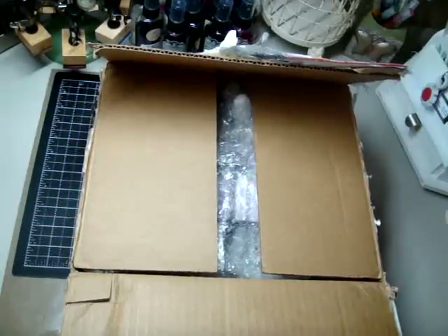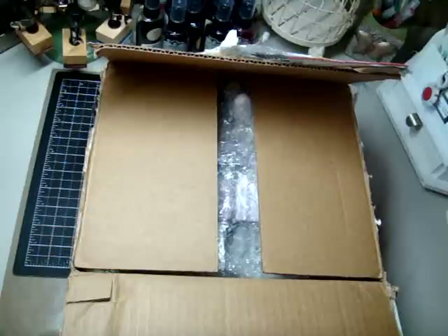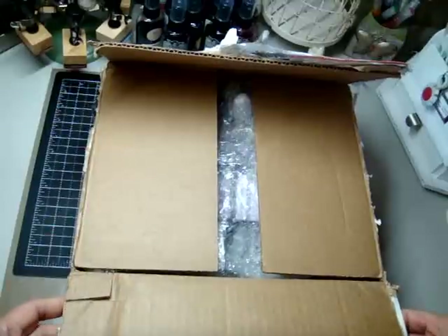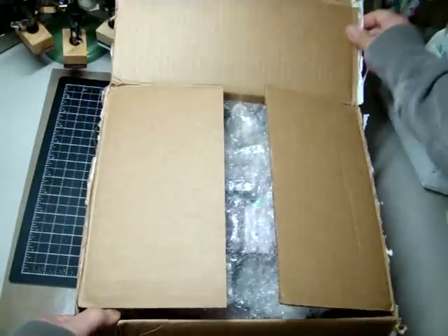Hey everyone, it's Arlene here. I got a package in the mail yesterday from Elaine, my new friend from YouTube. She's located in Singapore and we decided to do a swap. I received her package yesterday and was so excited I opened it right away. The package is already opened and I've gone through some of the things, but I wanted to share it all with you guys. So here we go.